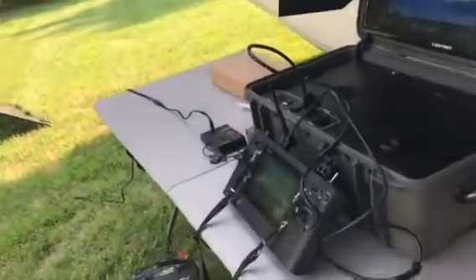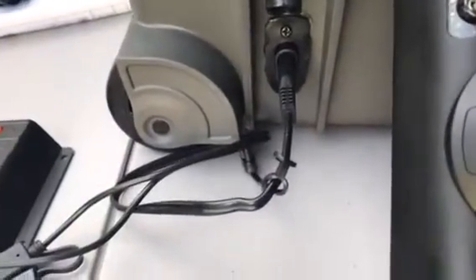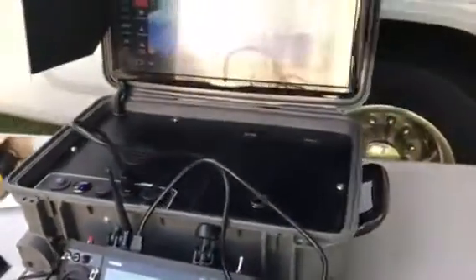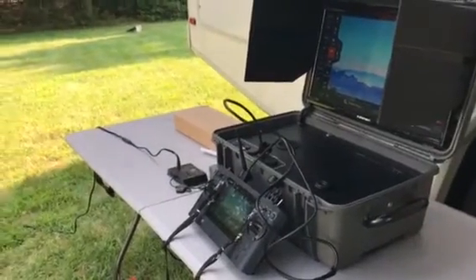Solar panels connected to the charge controller into the port to charge the internal battery. Any comments? Leave below. Thanks for watching.